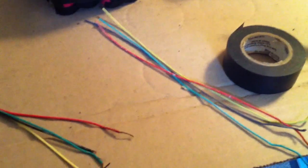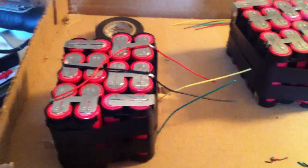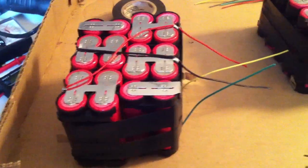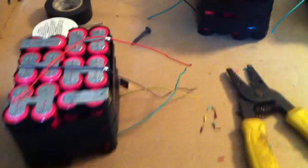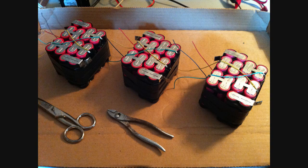Now I'm finally getting ready to solder. I got my three sets of balance jumpers and now I can start going to town. I got the balance leads coming off of one of the batteries — I just paralleled them through it on both sides. After I do this to the other two packs, I'll be able to start working on the primary leads. And there we go — the third pack has balance leads. I made sure they all came off on the right side and they're all color-coded.